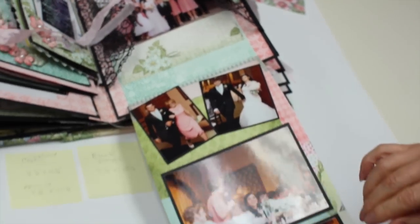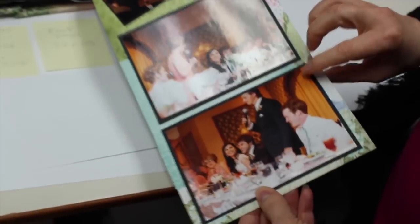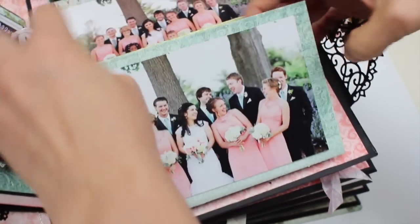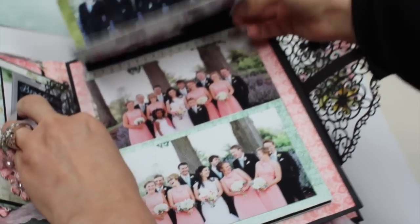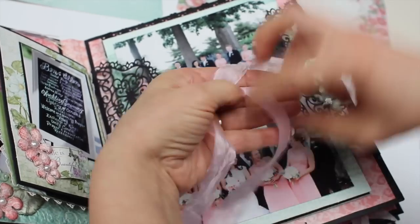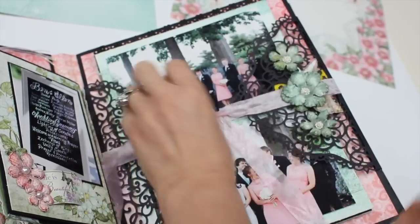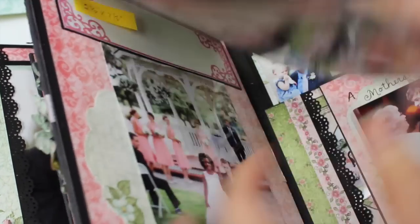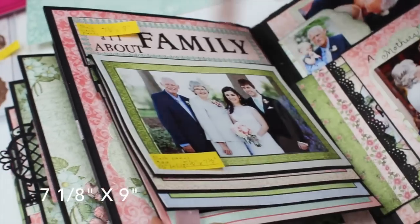It folds out at the bottom the same length. This page is not completely done yet, but it gives you a lot of space for storage.